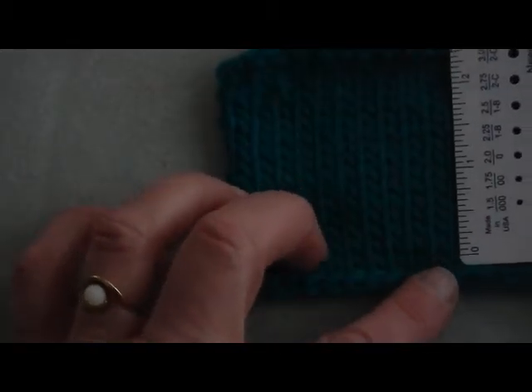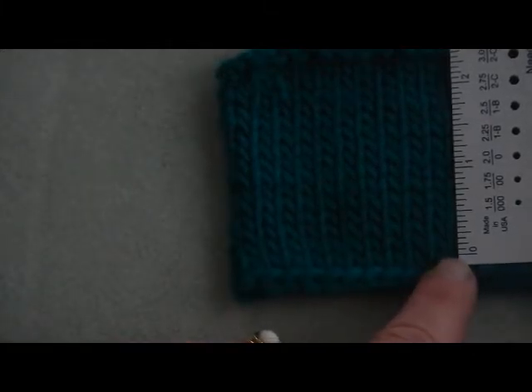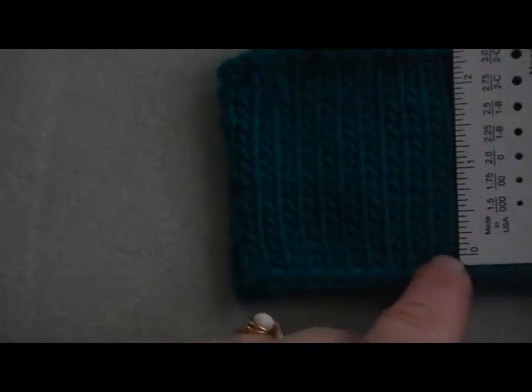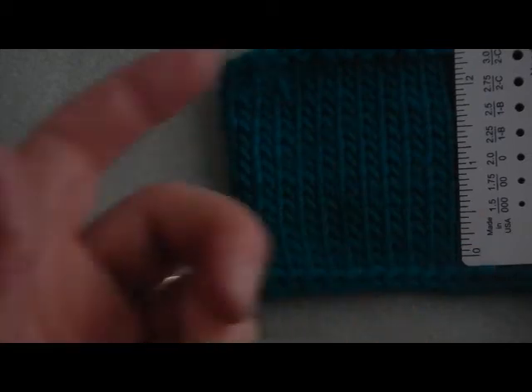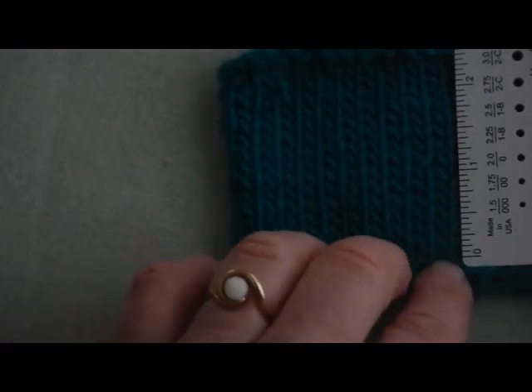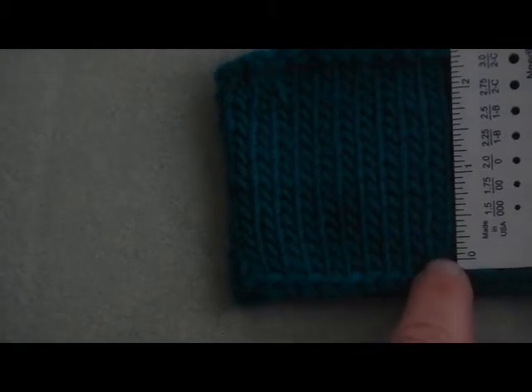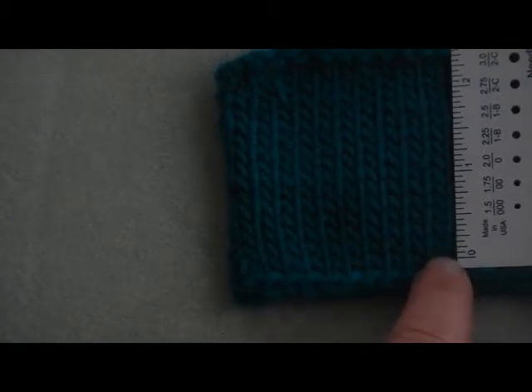So here's how you would check your row gauge. Again, on a blocked piece of swatch, you're going to line up your zero mark at the bottom of a V. Then you're going to count how many stitches in — count over two or three inches and divide by two or three to be sure it's accurate. And just as for the row gauge, I tend to cover the stitches as I count so that I don't lose my place.